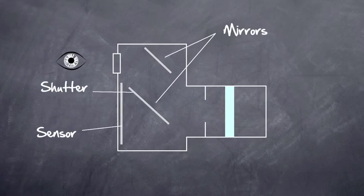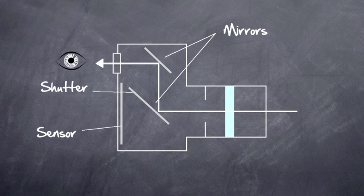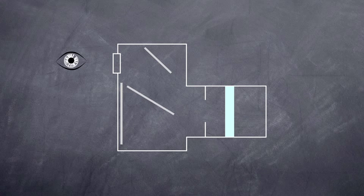Let's take a look at how this camera actually functions. This digital SLR — SLR stands for Single Lens Reflex camera. What's happening when we look through the viewfinder is we're seeing the image reflected from a mirror that's blocking the sensor. When we click the shutter button, that mirror flips up and exposes the sensor.